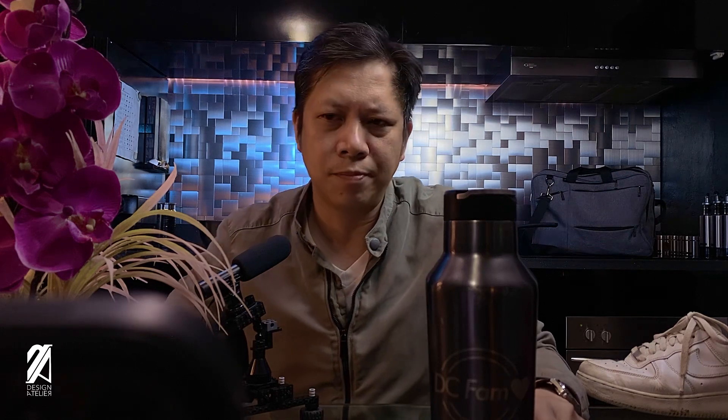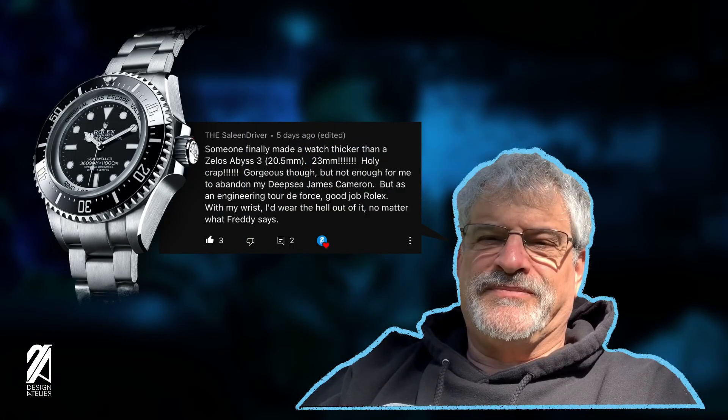And finally, some words of wisdom from Mr. Zelos: 'Someone finally made a watch thicker than a Zelos Abyss 3, which is 20.5mm. 23mm — holy crap. Gorgeous though. But not enough for me to abandon the Deepsea James Cameron edition. But as an engineering tour de force, good job Rolex. With my wrist, I'd wear the hell out of it. No matter what Freddy says.' Thank you so much Mr. Zelos and enjoy diving with that James Cameron edition. And we'll leave it there for now — thank you so much.